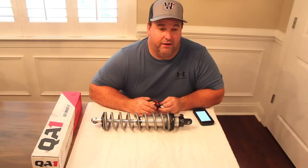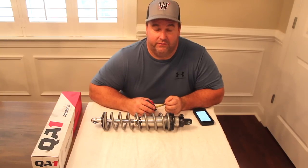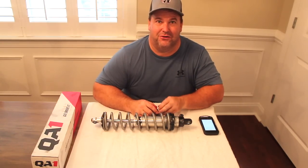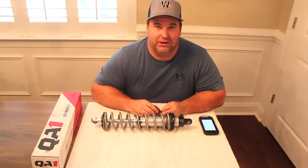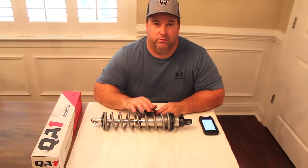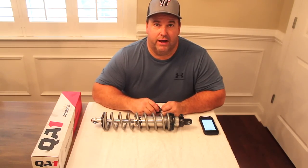Hey guys, this is Kevin from Samson Performance, Kevin Wilson SBC, doing a little talking about double adjustable coilover shocks — something that everyone loves to talk about when it comes to drag racing. These can really kick your butt if you let them. What I have on the table today is what we're going to be running on the 48 Ford with a blown small block Chevrolet when we get it back on the track.